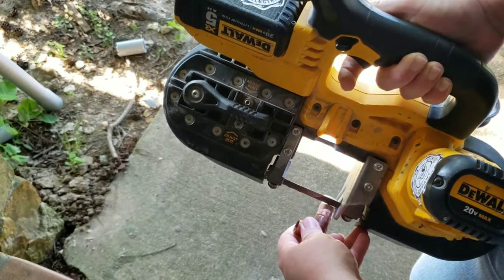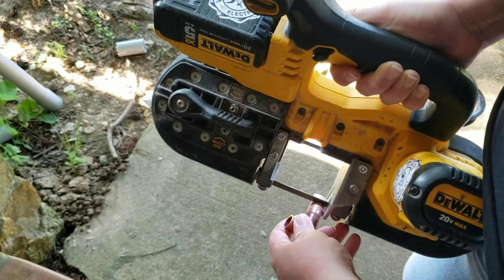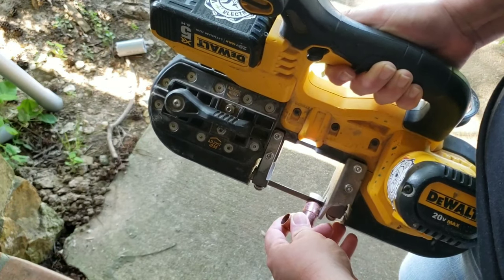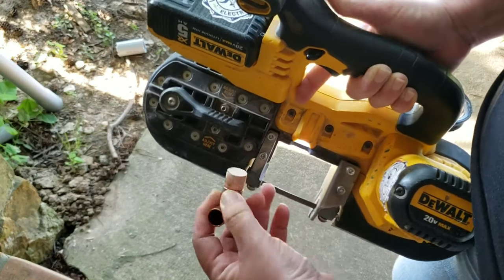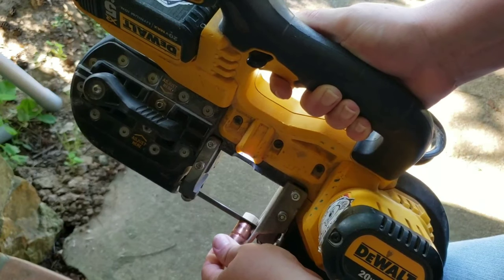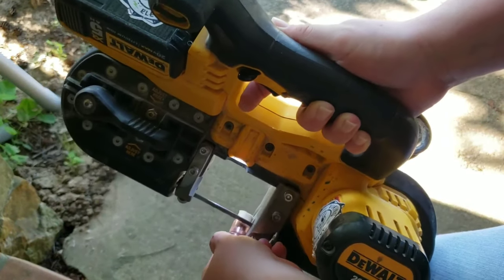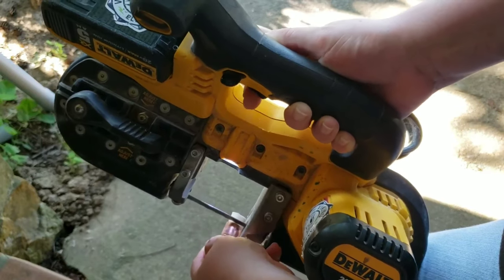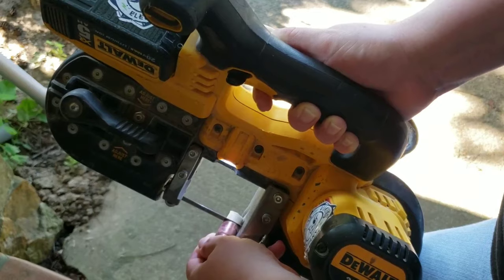After the glue had completely dried, I used the band saw again to saw off the excess dowel rod hanging out from the bottom of the copper pipe. You don't have to have a band saw — any type of saw works. When I was done cutting off the excess, I took a piece of sandpaper and smoothed the ends out a little bit.